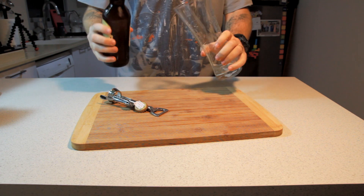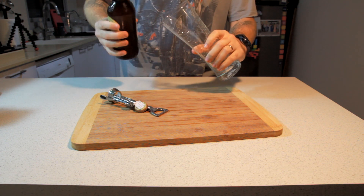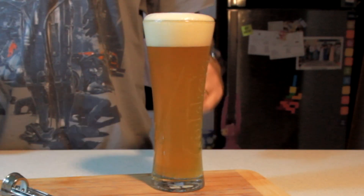Today I'm not going to be savage — I'll actually pour myself a beer of choice into a glass. Perfection.